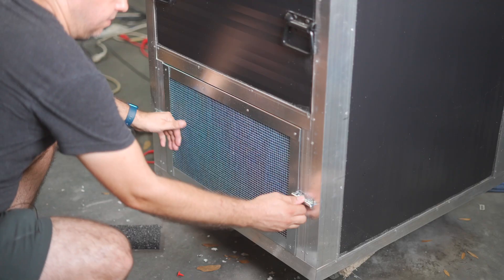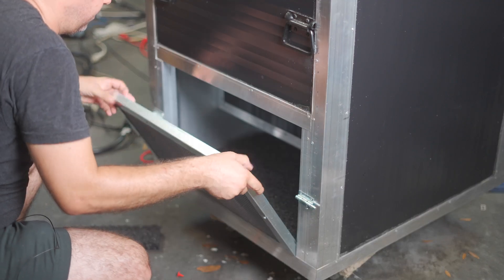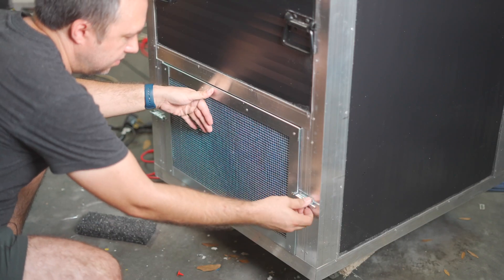Both the intake and the exhaust of the box have these filters that pop open for servicing or replacing. These filters let a lot of air through and they're cleanable so you can reuse them. I'm not sure why you would need to filter the outgoing air other than maybe just another sound-dampening curtain. But it'll be nice that when the intake does get dirty I'll just flip around the direction of flow inside and put off doing any work until they're both dirty.